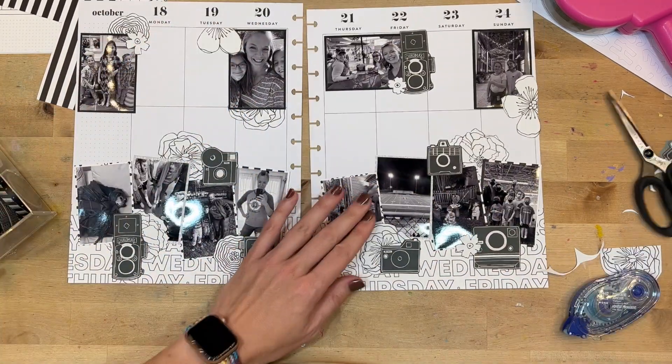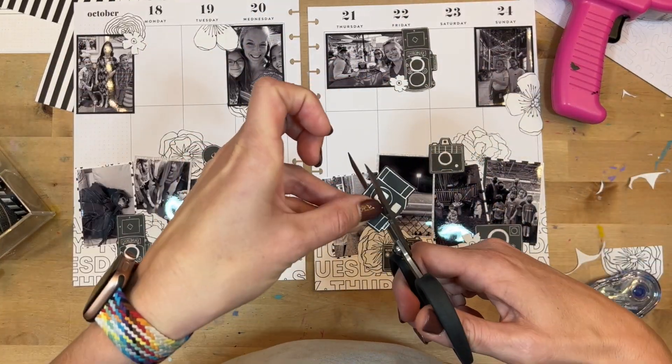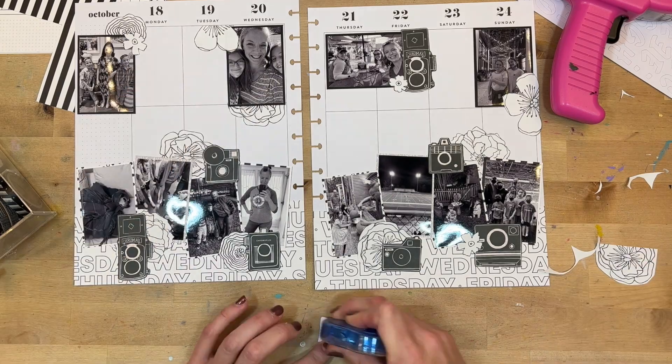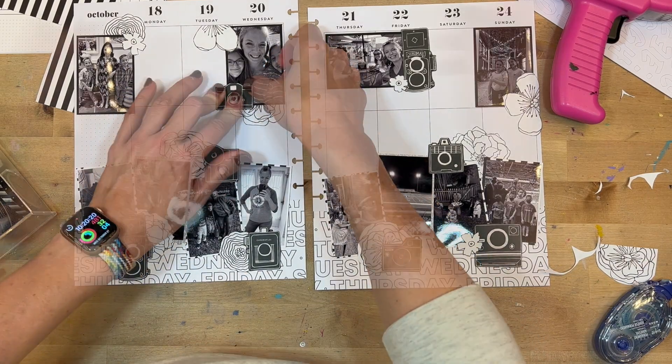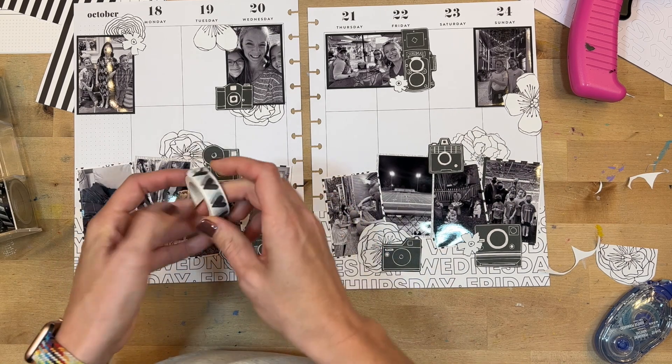I'm using most of my florals by cutting them in half and sticking them on different parts of the page. Now I'm looking for different camera choices — I have a lot of different cameras on the page already and wanted to make sure I wasn't repeating certain ones, so you'll see those come in looking a little bit different.